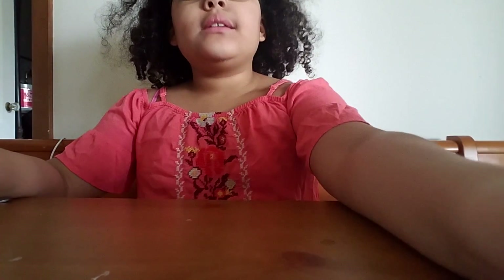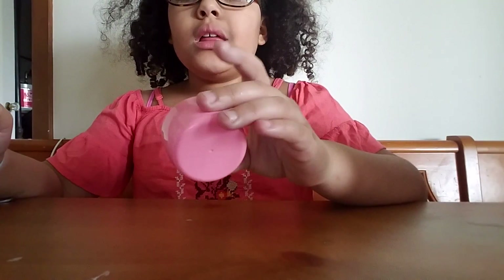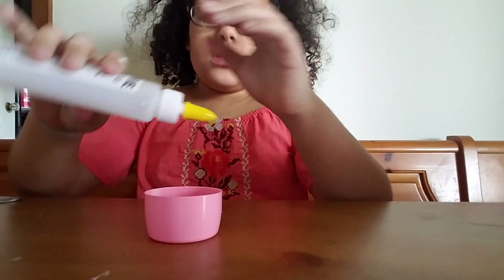Hey guys, today we'll be making a slime. So first you want a little container and start using it.